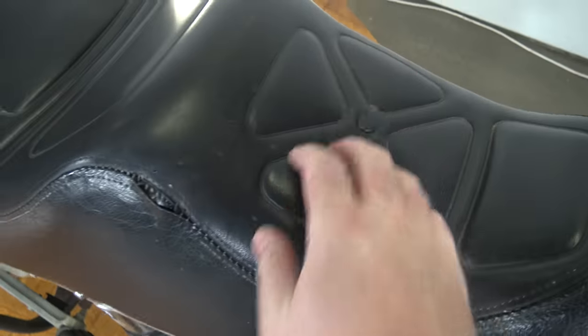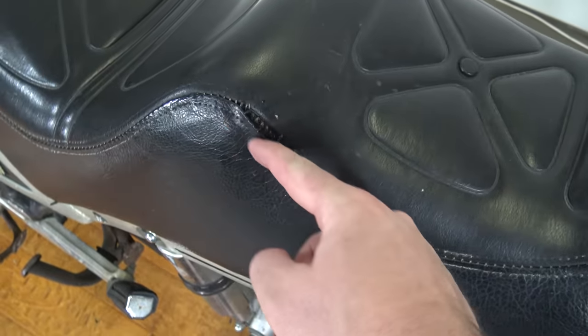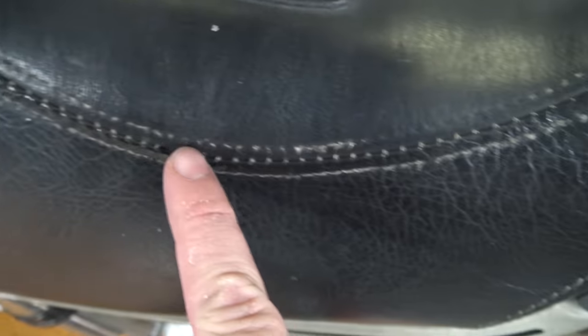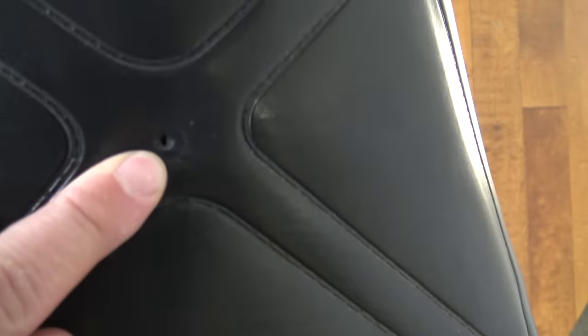Up here on the back seat — back seat is looking to be in pretty good shape, all except for this little tear right here. The rest of the seams are in good shape, all tightened up, it's just that one spot. A little bit of a hole right there too.